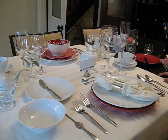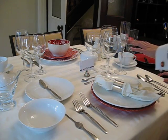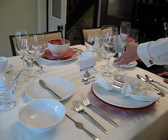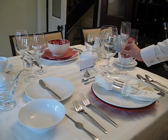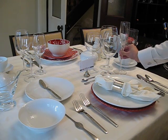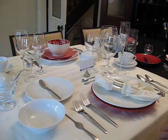Going further into table setting for formal dinnerware, you'll notice a greater variety of stemware and glassware being used for different types of wines. You may start off with a toast, so there's a champagne flute right here, placed on the right side for accessibility. This is a suggestion for one type of table setting based on the courses being served.